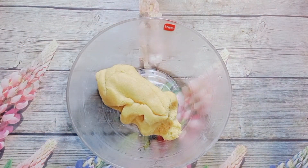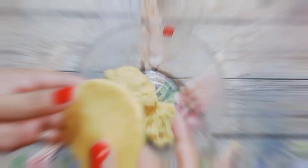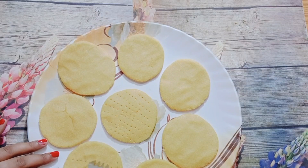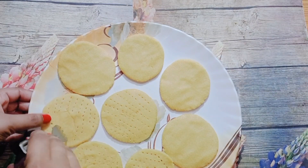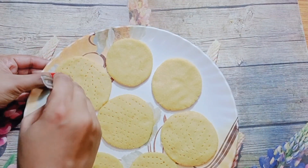I shaped them into a medium ticky shape — not too big, just medium. I made all the ticky shapes. After making them, I took them out. They looked really nice, a golden brown color.